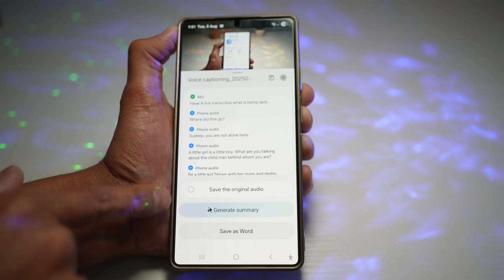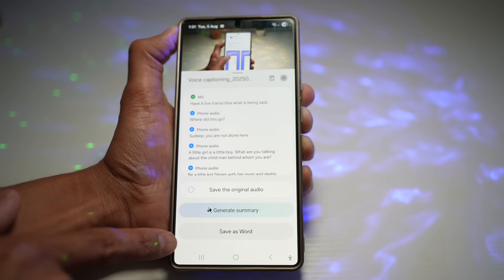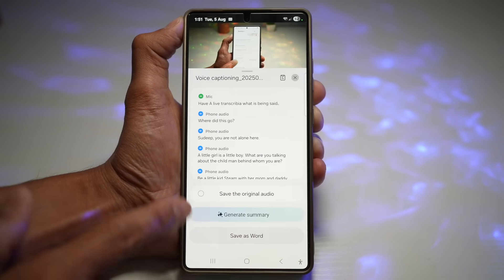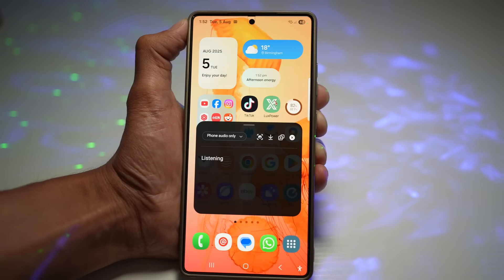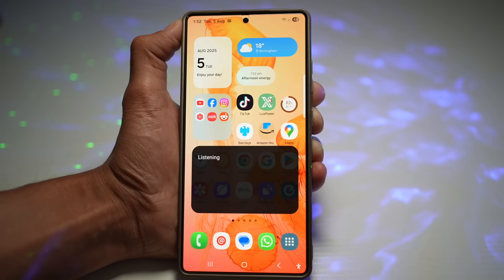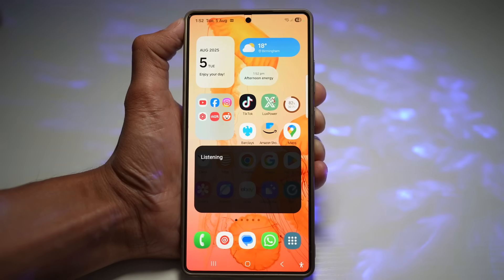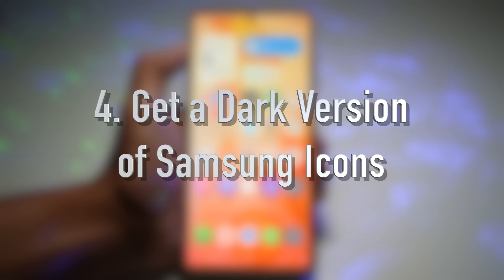You can save the original audio, generate a summary, or save it as a Word file. It's great for accessibility and noisy environments, helpful for watching media silently, and it works system-wide, not just in apps.